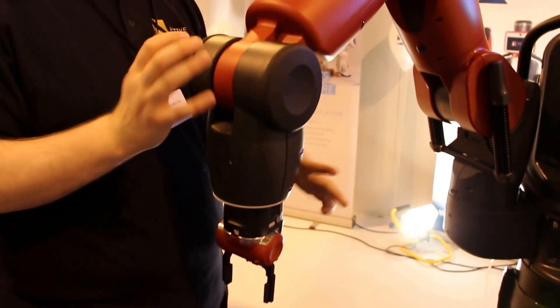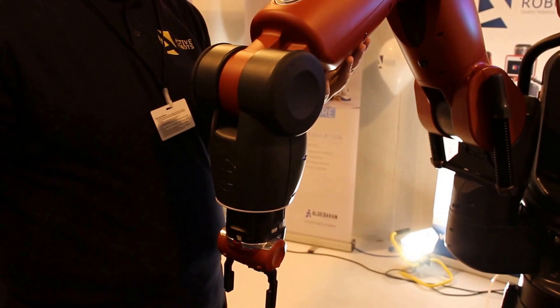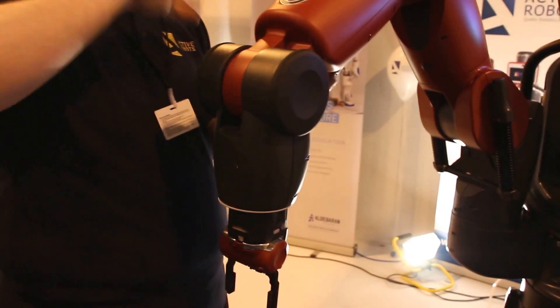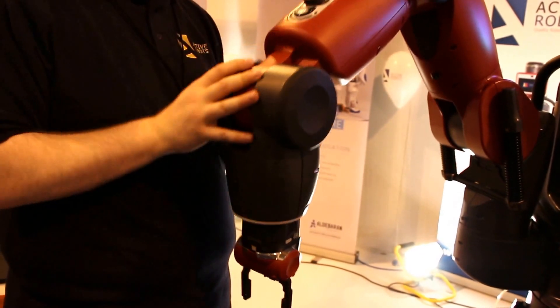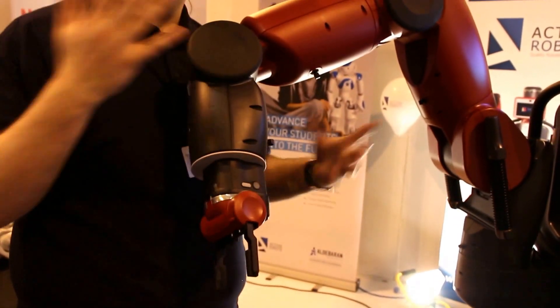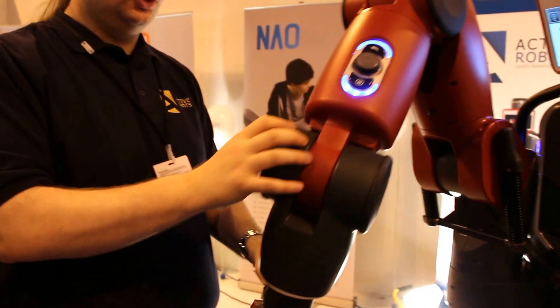The key thing about this guy is he's safe. You've got an industrial robot building a car — you've got an engine flying about, you don't want people there. This guy, if someone comes into contact, he stops.